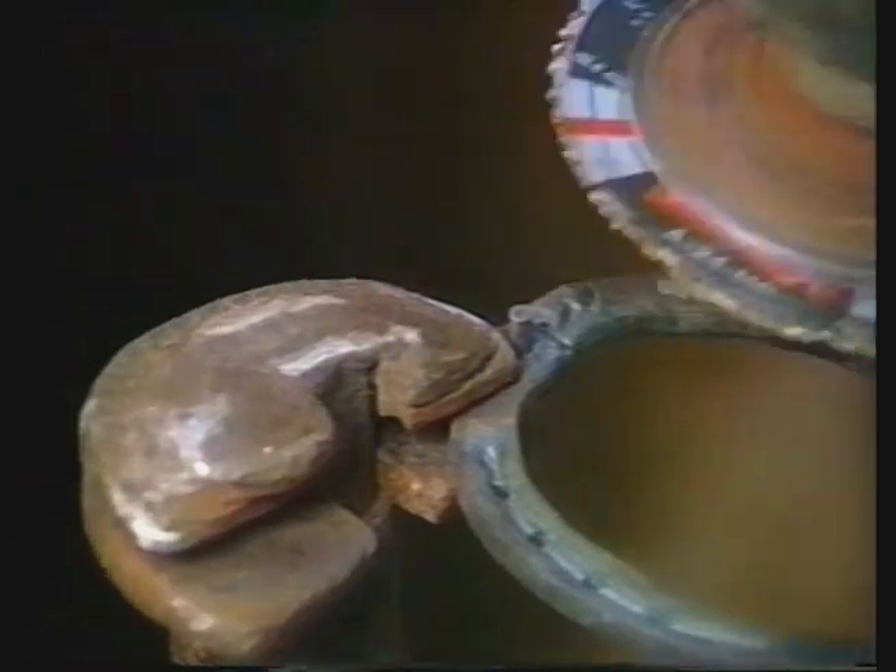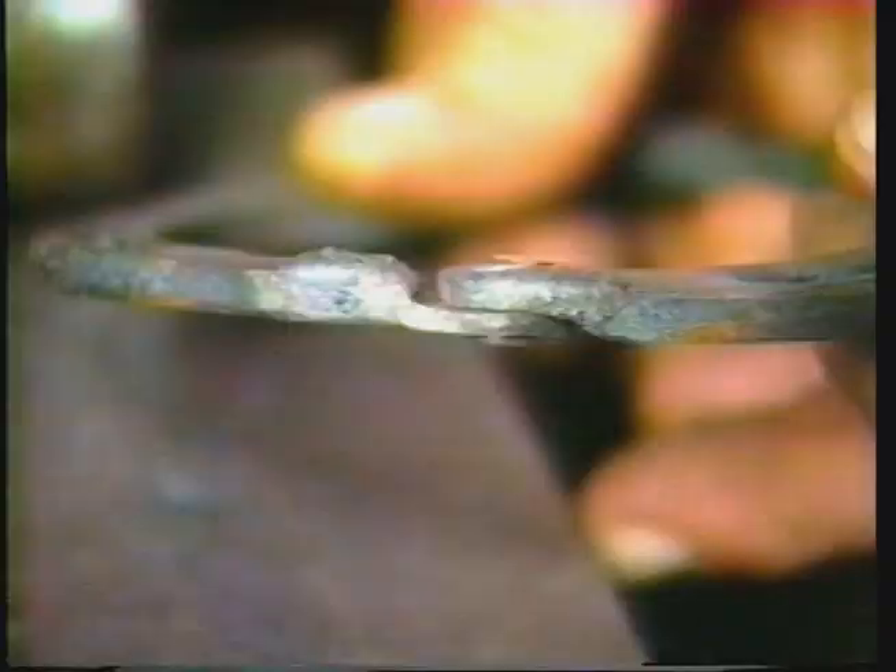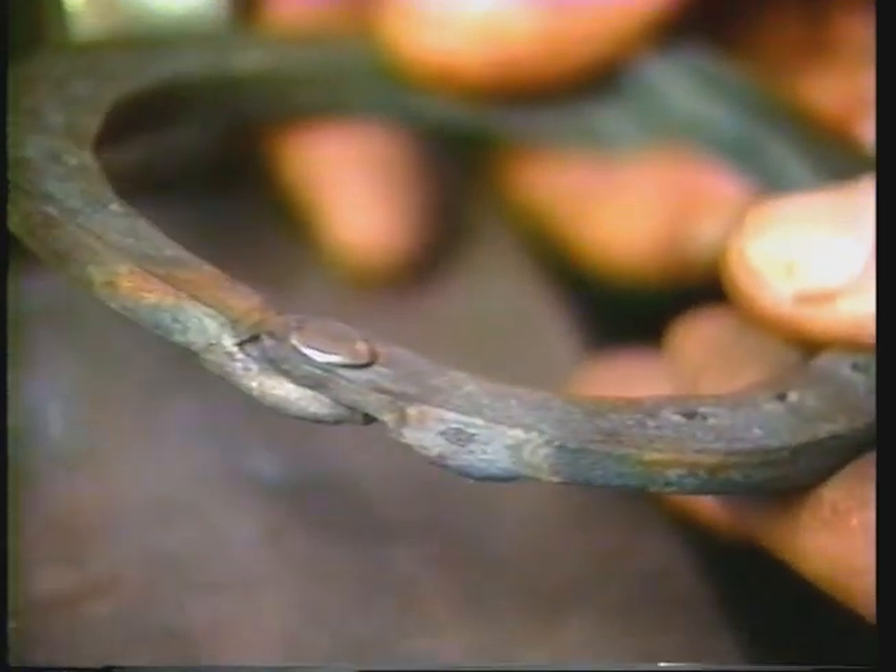Without putting borium on, many times what happens is you wear the hinge out and you've got to replace the shoe long before it's ready to be reset. That's devastating to you and your client because it's an expensive shoe to start with because of the time consumed making it. Plus it's dangerous to have two pieces of shoe flopping around in the front. So put your borium on and then put your rivet in. If you apply your rivet first and then put your borium on, you will crystallize the rivet and many times it will break. I prefer to use a 316 stainless steel rivet — not common to find but available through your hardware. I've tried steel, copper, and a lot of different things, but stainless steel seems to work best.